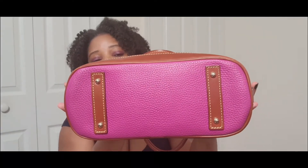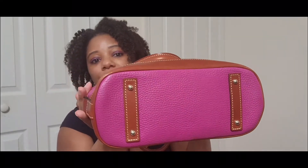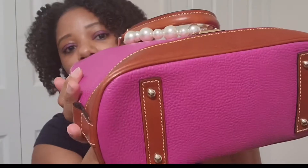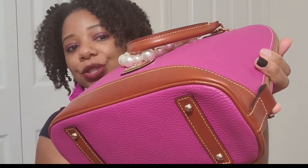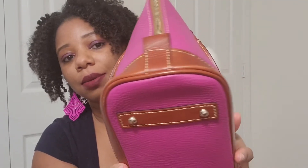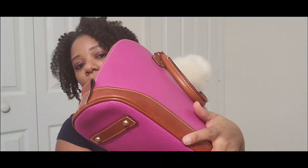Here is the bottom of the bag and it still looks really nice. On my corners I do have a little scrape, and I do plan on conditioning this bag, which should take care of the marks. So I do have a little bit of corner wear there.